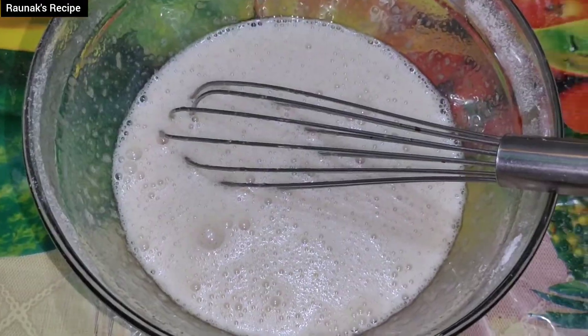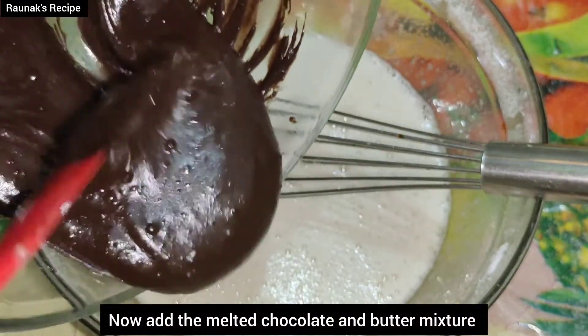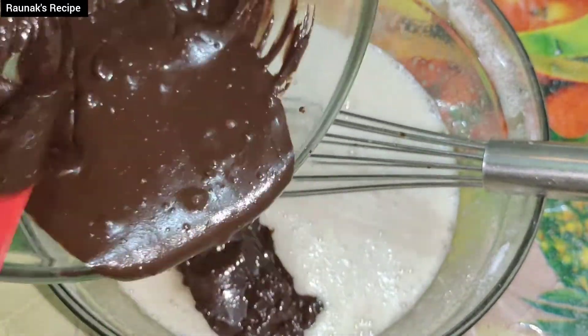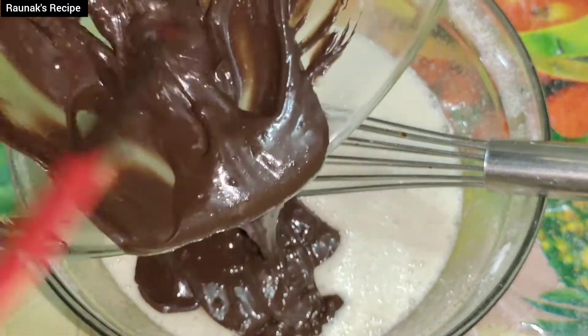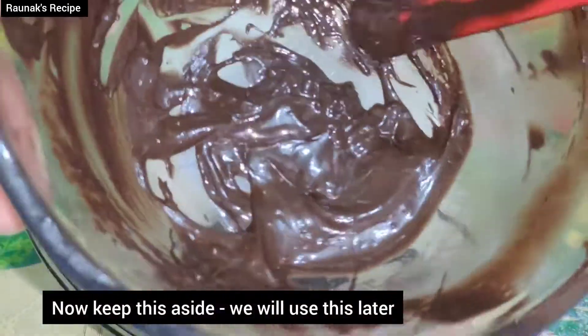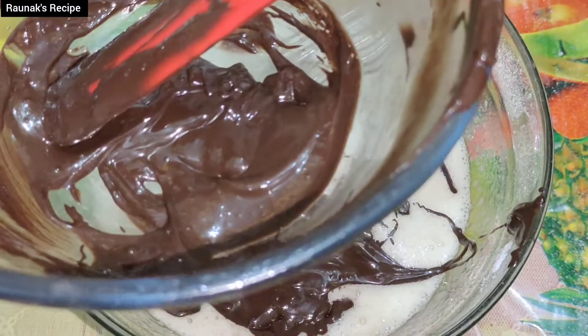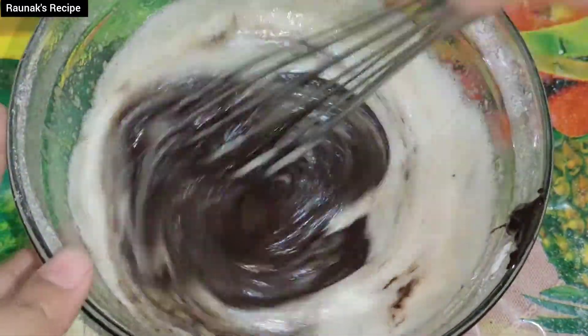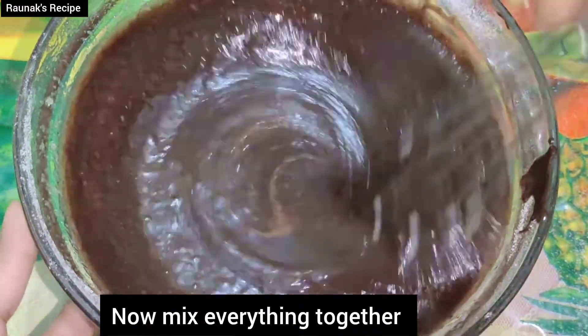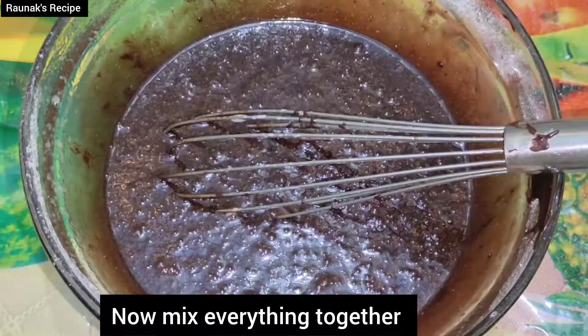Now add the melted chocolate into the mixture. There is also butter in it, so mix both together and add into the batter. Mix everything together and whisk well. Now we will add all the remaining ingredients.